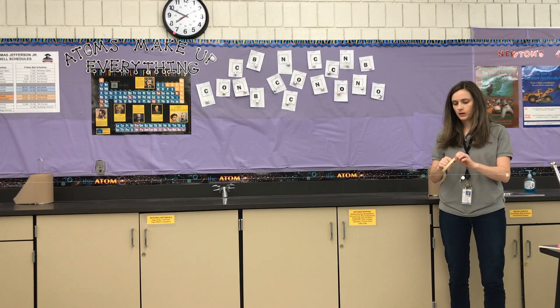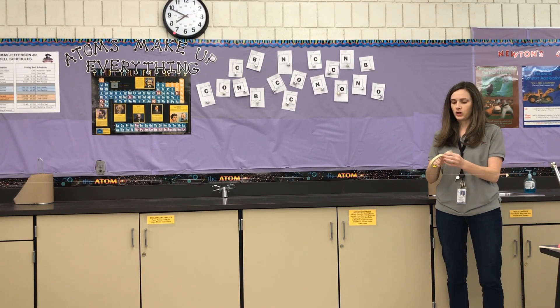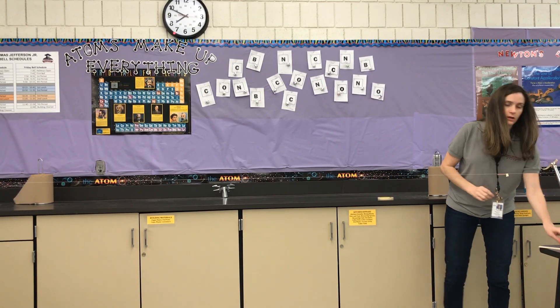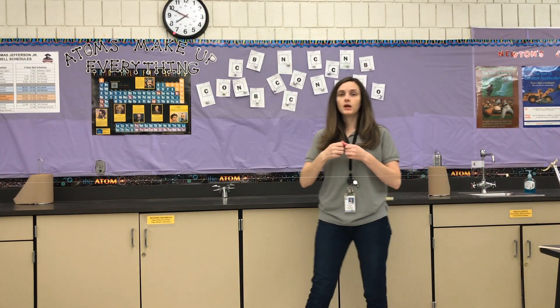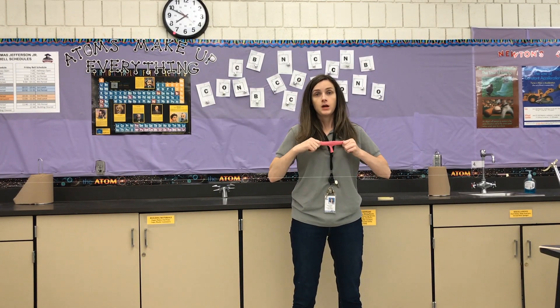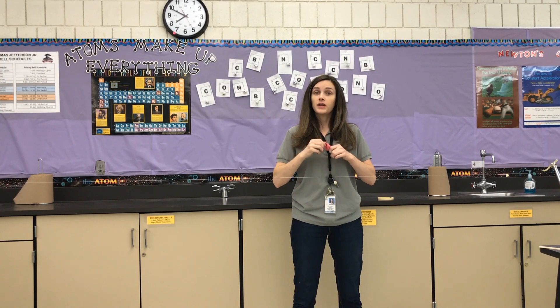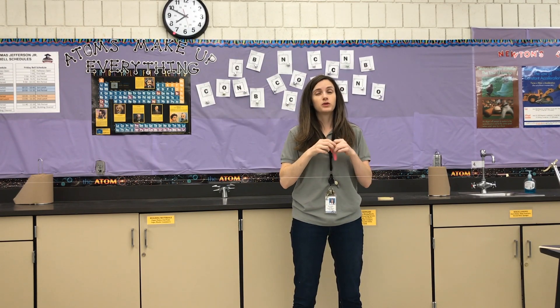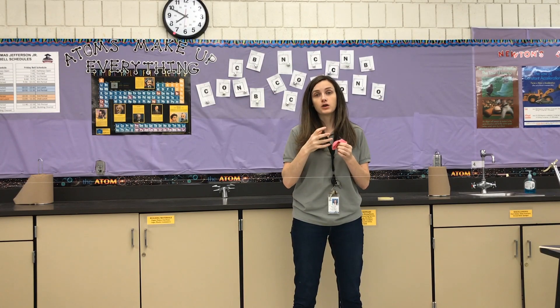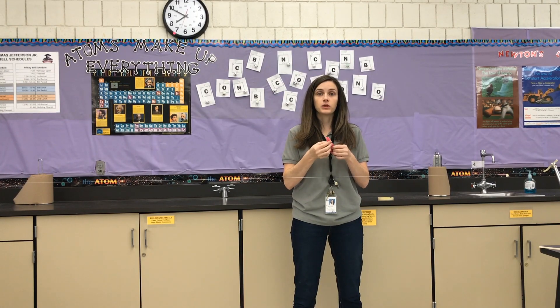I'm going to have my longer piece of tape ready to go, and then take a balloon. Now you're going to do two different tests: you're going to test a balloon with a little bit of air and then a balloon with a lot of air. We're going to call that the small balloon and the big balloon. Even though it's the same balloon each time, the amount of air you put in it will determine whether it's the big balloon or the little balloon.